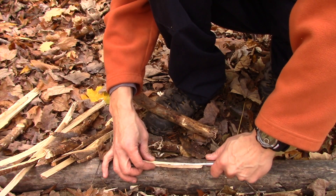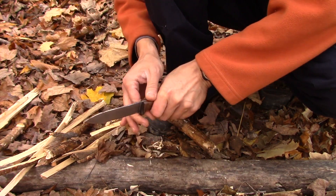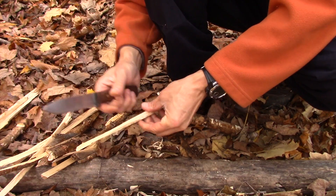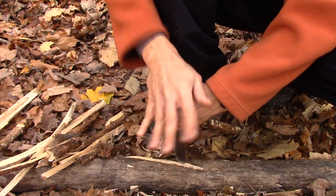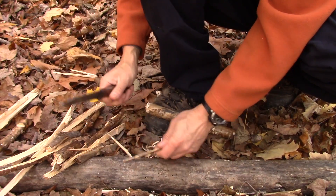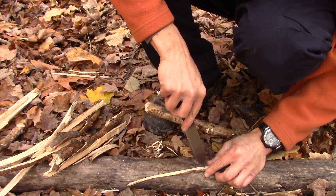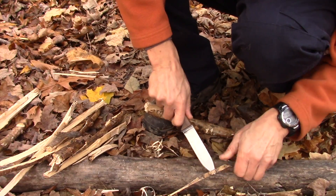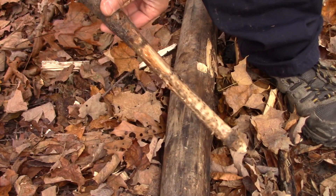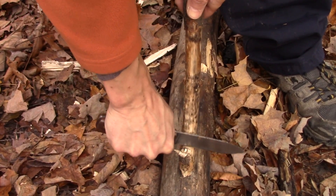All we're doing now is just getting down as small as we can, still only working with our one stick here. We want to take that one stick and get it down as far as we can, getting as thin of pieces as we can. The next piece of our stick — still working on the same one stick — we're going to go with feather sticks.